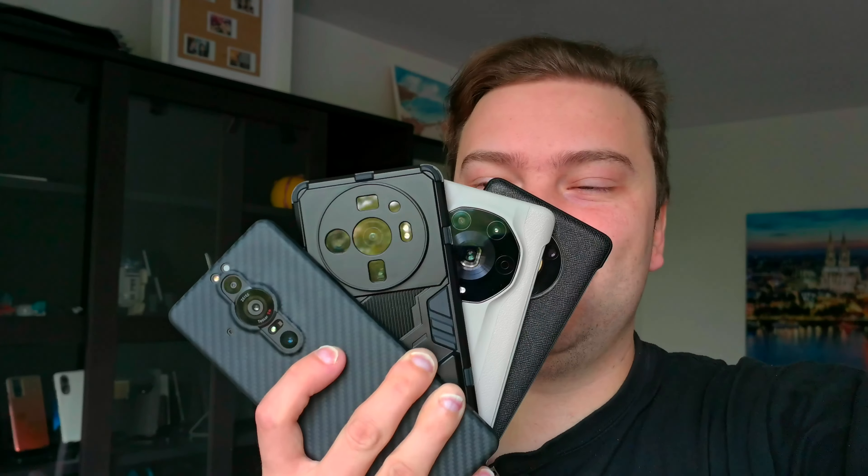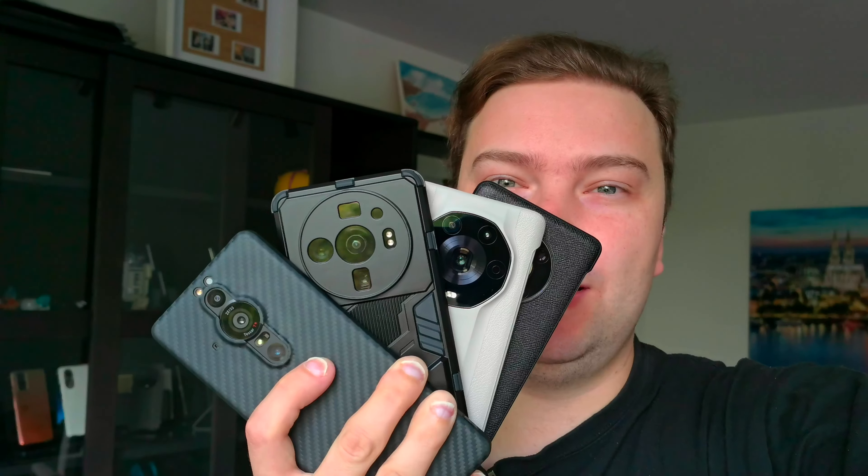Welcome to a new video. As I promised, I have four smartphones here with very large sensors and we want to take a look at their RAW performance. So without further ado, let's get started.